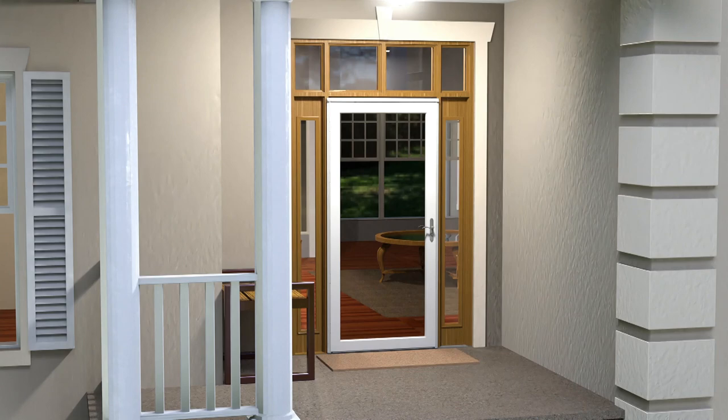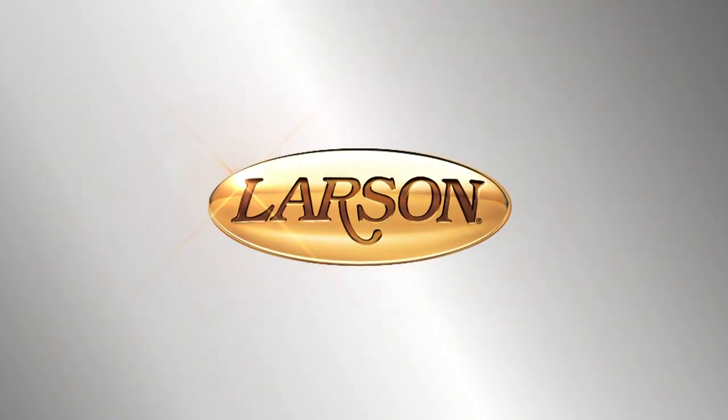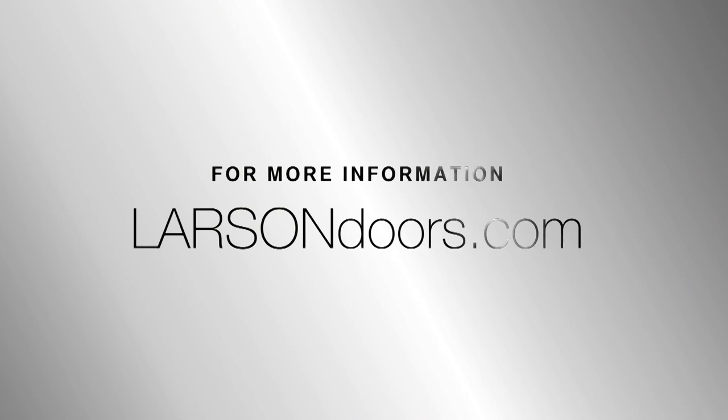Your Platinum Secure Screen Door installation is now complete. For more information, visit LarsonDoors.com.